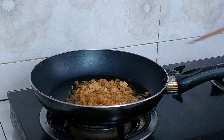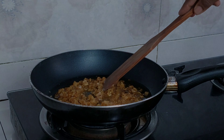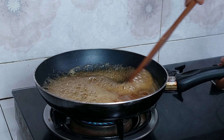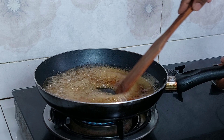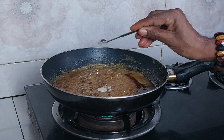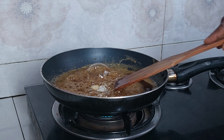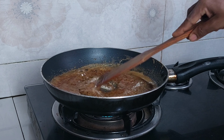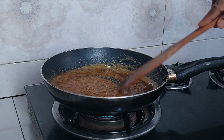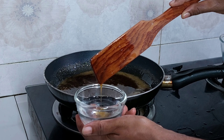Then we will add the... This is how you cook the. Let's use the lid to get ready.